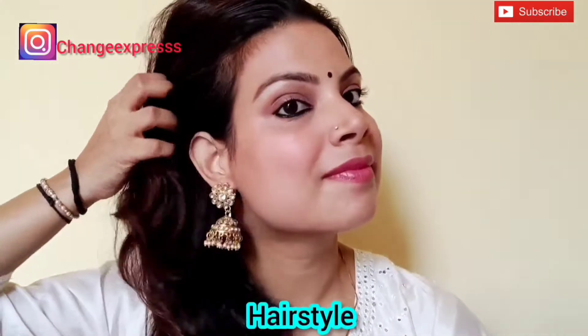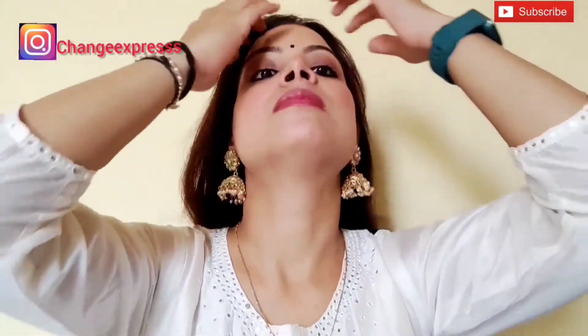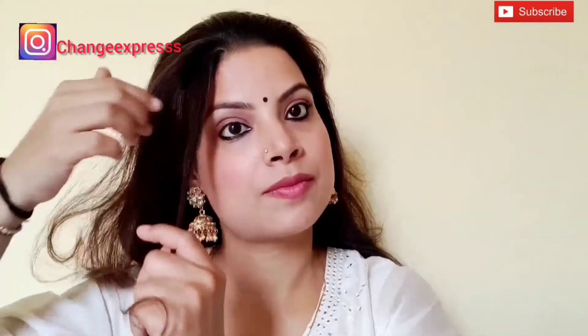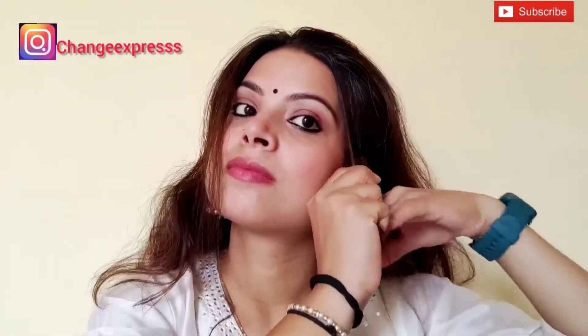Here I am wearing earrings. I use a serum for my hair, and I am doing a side ponytail to complete the look.